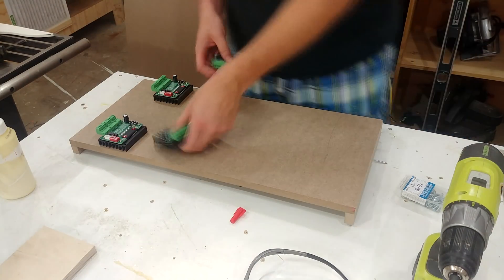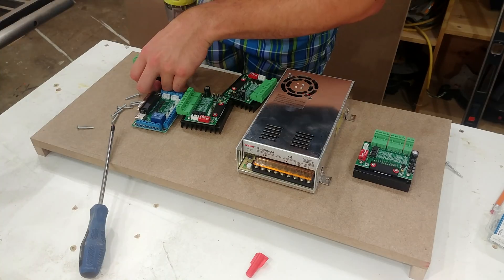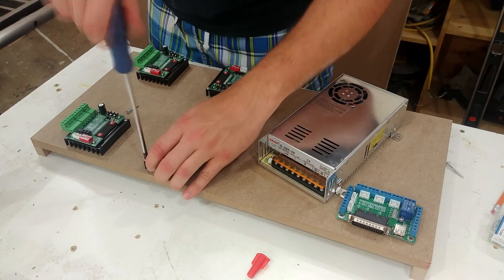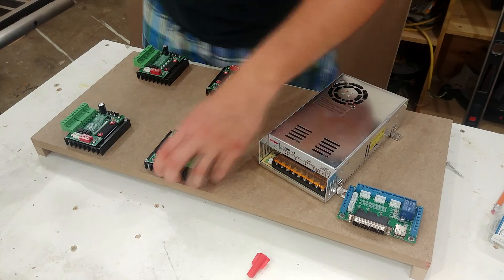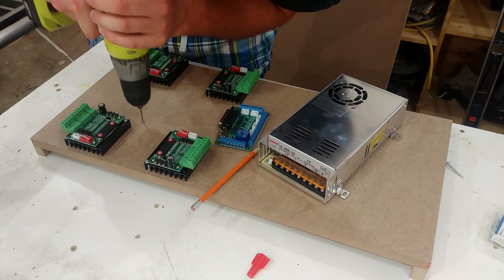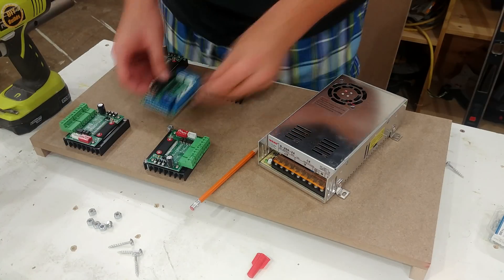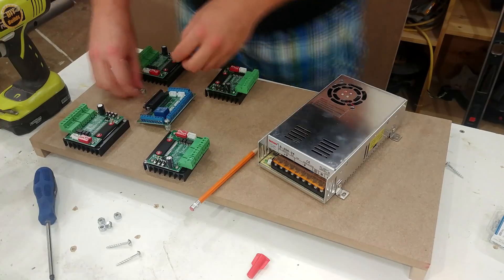With the shelf complete, I can start laying out all the electronics — everything gets screwed down to the board, making sure not to over-tighten anything. In green and black we see the four driver boards; in blue in the middle is the controller, which plugs into the driver boards as well as the computer. On the right in gray is the 24-volt power supply. The control board is spaced up off the bottom using nuts as spacers to allow a little airflow underneath.